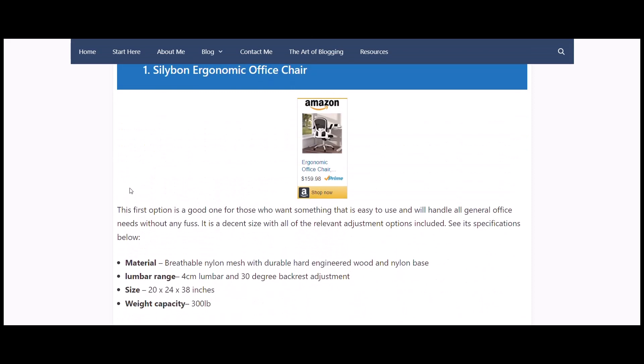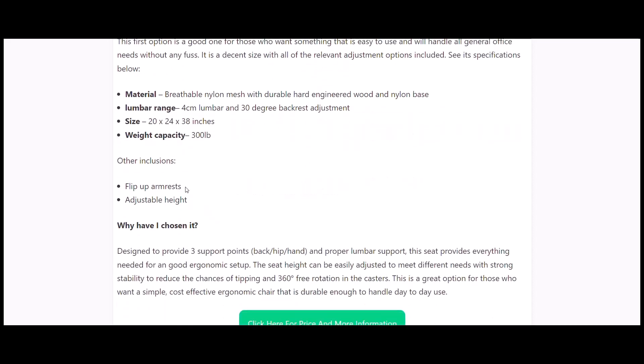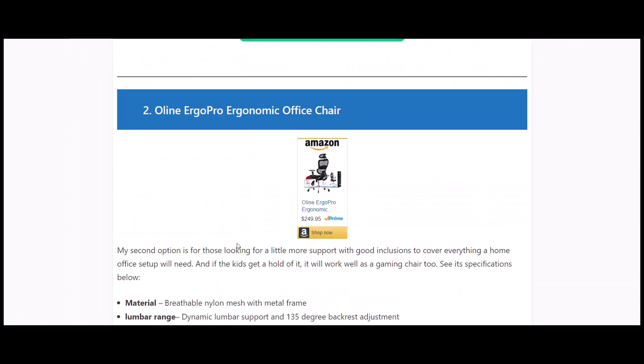My first option is the Sihoo Bond ergonomic office chair — breathable nylon mesh and a durable engineered wooden nylon base. It has four-centimeter lumbar support and a 30-degree backrest adjustment, which is really good. It can hold up to 300 pounds, has flip-up armrests and adjustable height. A good ergonomic chair needs three support points: back, hip, and hand — plus proper lumbar support.